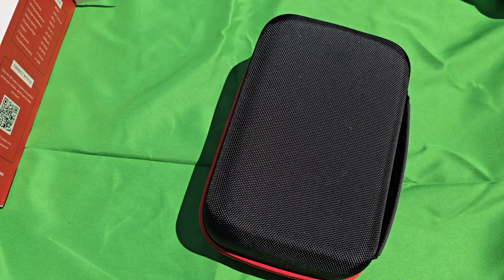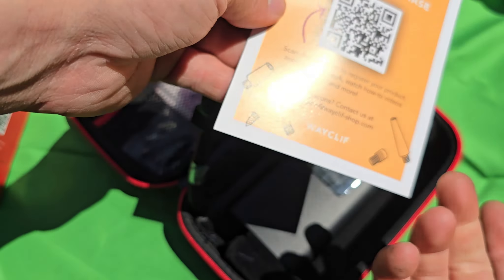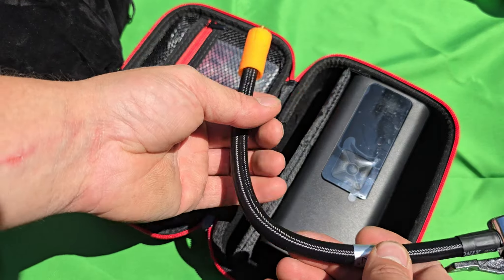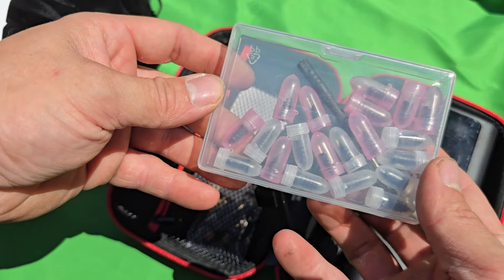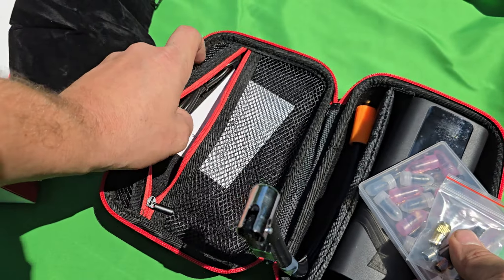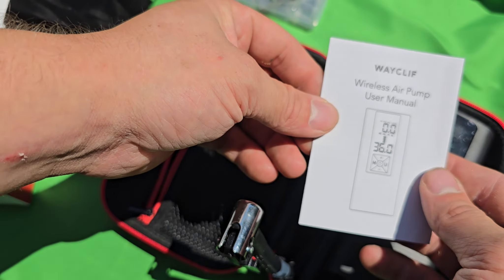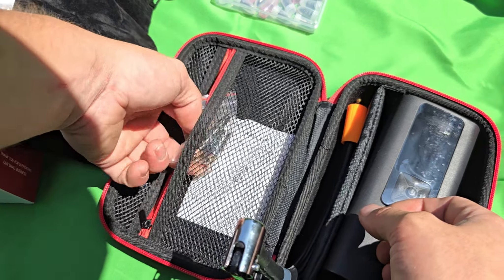Unzipping it — you see a QR code that says thank you for your purchase. There's a little sack you can put the pump in, an adapter piece, and in here is the tire repair kit, other adapters for the ball and other stuff. You've got the USB-C charger cord and the manual.